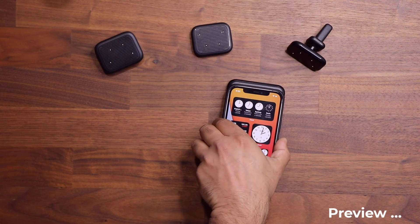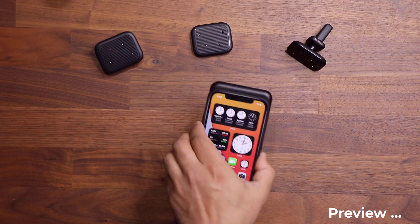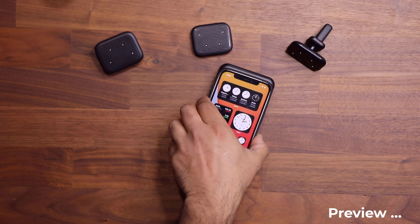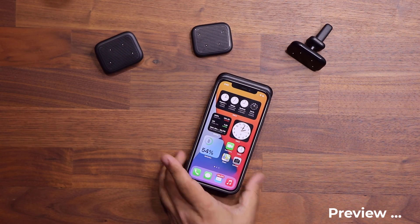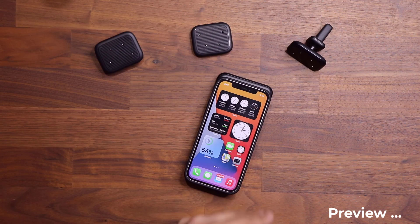Grab the phone and go like this — that's a magnetic attachment. It's super tight. The power bank is not gonna fall off, and the funny thing is, as my phone is charging using this power bank, I can continue to use my phone in the most convenient fashion.